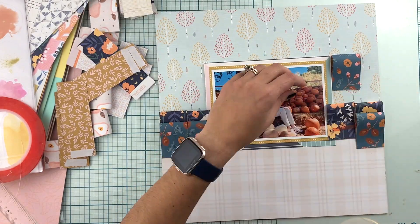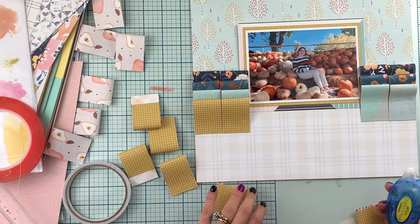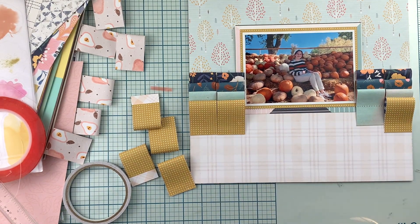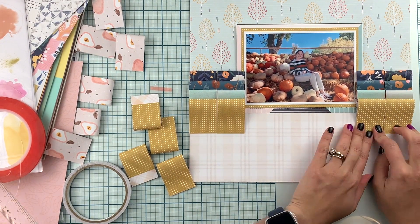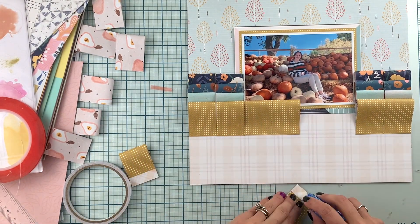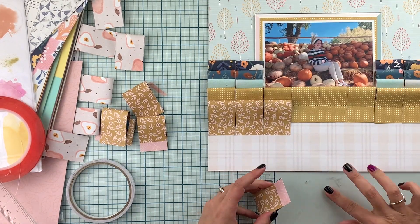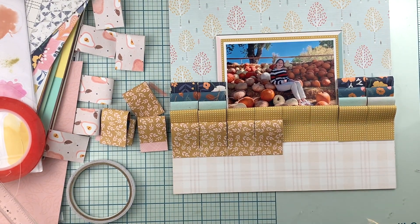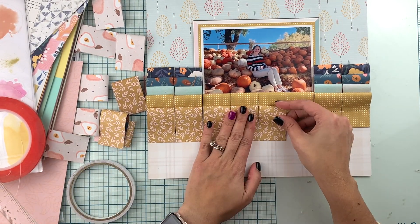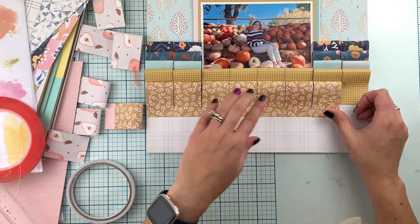Another thing you can do if you want to add even more texture and dimension is run every single strip through the sewing machine and get some machine stitching details on the border of each one of the pieces. That will also give the page even more texture than what you see right now.